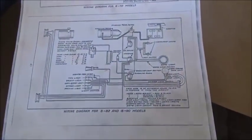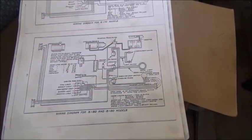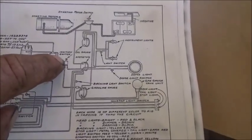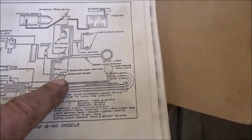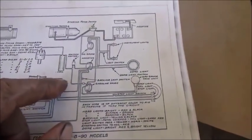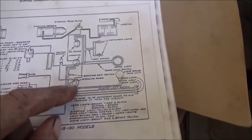I wanted to go back through this gas gauge deal. Some people understand it and some may not. One thing's for sure - this wire from the ignition switch running down to the gas gauge shouldn't have power all the time. What worries me more is we shouldn't have power going from the gauge into the sending unit. The sending unit evidently used was a different style.